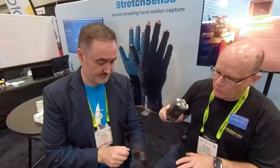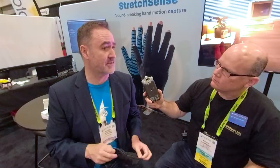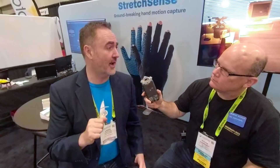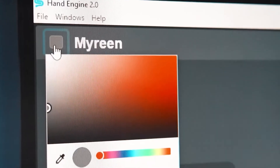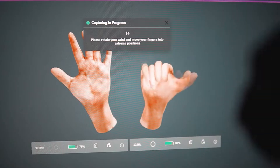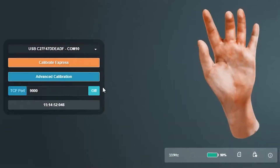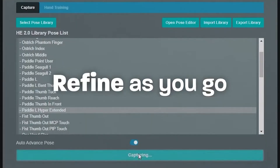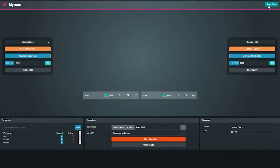Besides the hardware, was there a software update that corresponds to that as well? Absolutely. We've just shipped, along with the new glove, Hand Engine 2.0. It's a significant update — it's a brand new code base written from the ground up. We can make it easier to admin multiple pairs of gloves at the same time. The UI/UX experience is also better and our machine learning algorithm is even stronger. The software is brand new, the gloves are brand new, and together they make a really powerful solution — not only for motion capture but also VR triggering, so you can use the gloves to trigger events in real time.